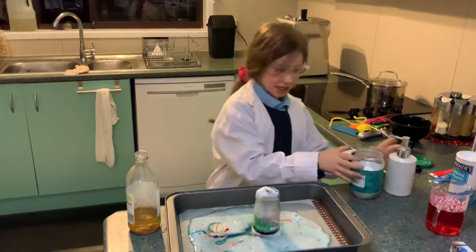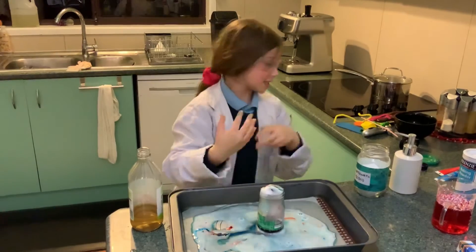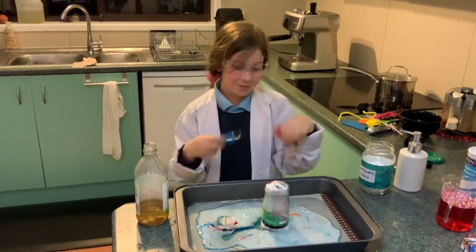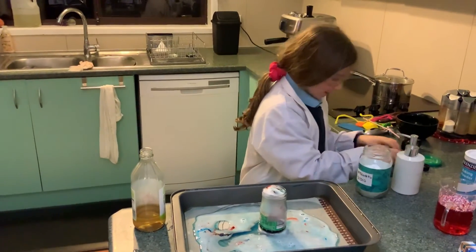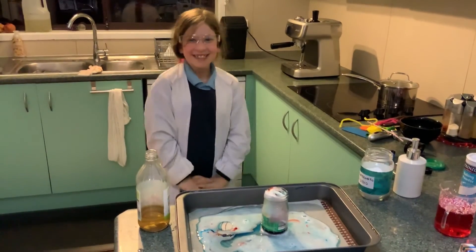So it's like a fight between these two and the vinegar, and then they all make this. And the food coloring is just to make it pretty, like mine was. So yeah, I hope you enjoyed today's experiment — bye bye!